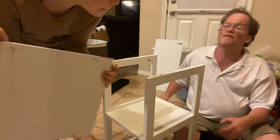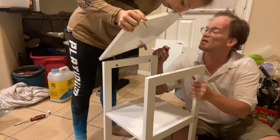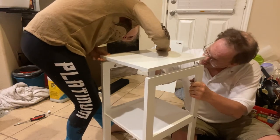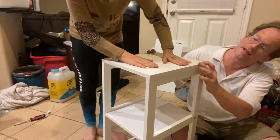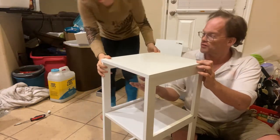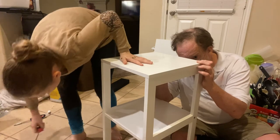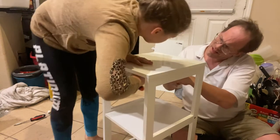We have about 15 minutes before dad falls asleep so we need to make sure this goes in right. The seat board — the C board — just slips in. You have to make sure it's the right direction. Then use the flat head or Phillips head screwdriver to tighten the cam screw: righty tighty, lefty loosey.